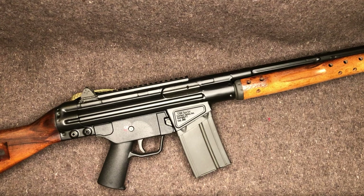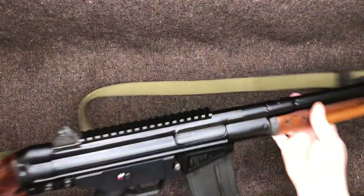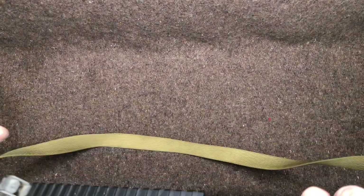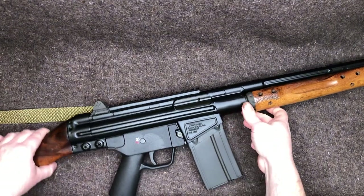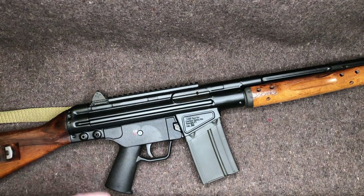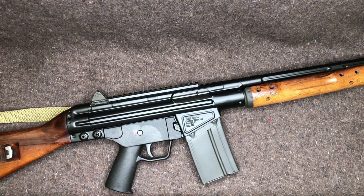If someone has an early C308 with the rail on top, please comment with roughly what year you picked it up and whether it actually says 'C308 Sporter' — not just 'Century Sporter.' At least twice I've spoken with people online who were like, 'I've got one of those early builds,' and I asked them to send a picture of the side plate. Both times it turned out they actually just had the CETME Sporter 308 Cal. They were shocked and said they could have sworn it said C308.